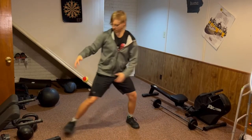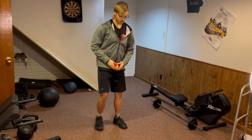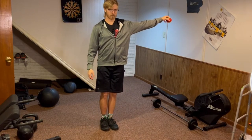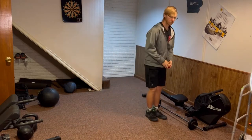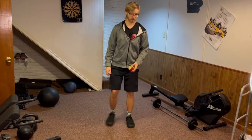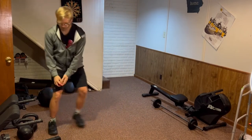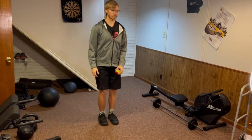Side ball drops is a challenging movement, similar to the last one. The only difference is that instead of placing the ball in front of you, you'll place it to the side before dropping. You can make this more challenging by looking straight ahead until you drop the ball. This challenges your vision, which is highly involved in balance as well. Do this drop on both sides for equal work.